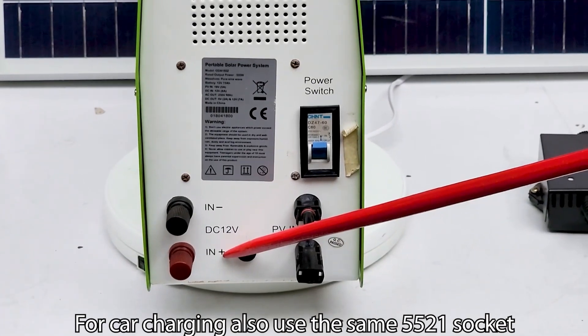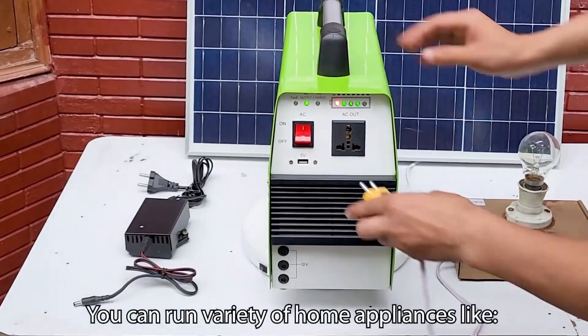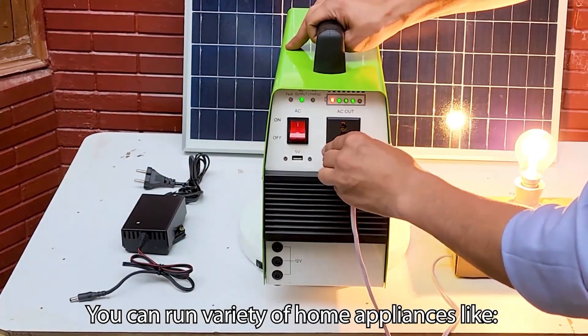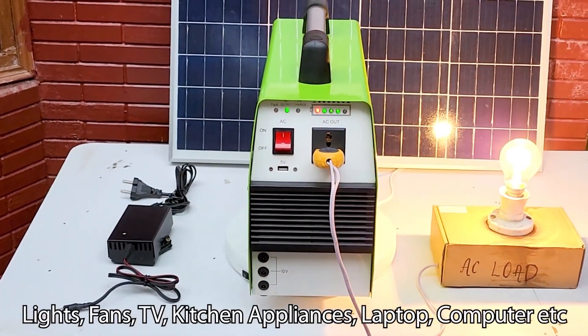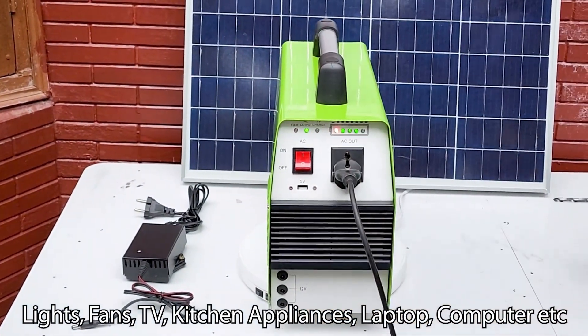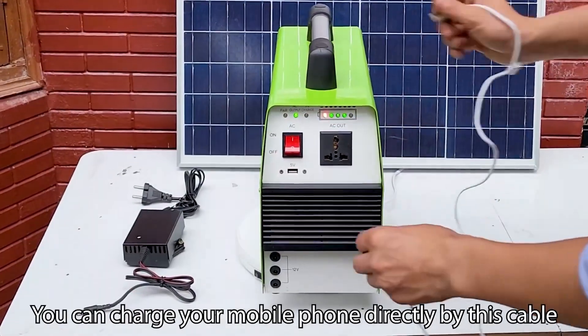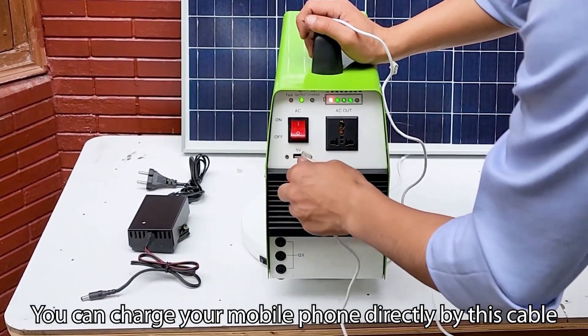For car charging, also use this same 5.5×2.1 socket. You can run a variety of home appliances like lights, fans, TV, kitchen appliances, laptop, computer, etc., but the power rating must be less than 300 watts. You can also charge your mobile phones directly by this cable.